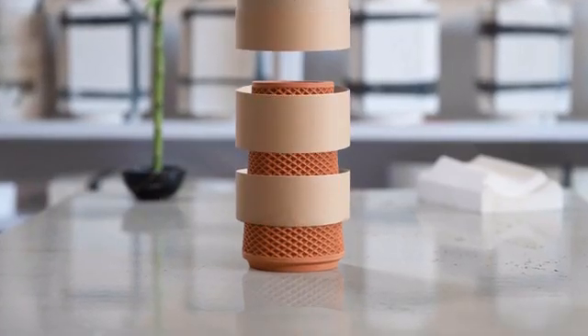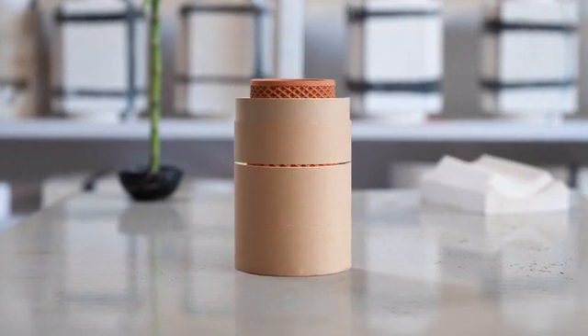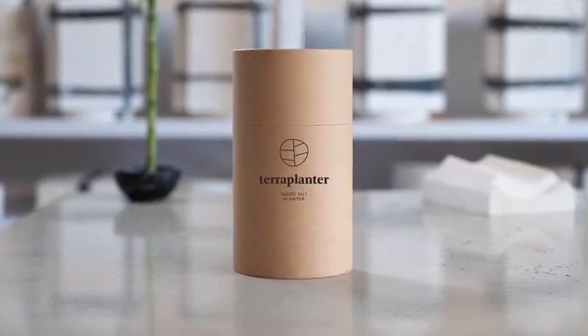We need your help to bring the Terraplanter to life. Join us. Let's do it here.